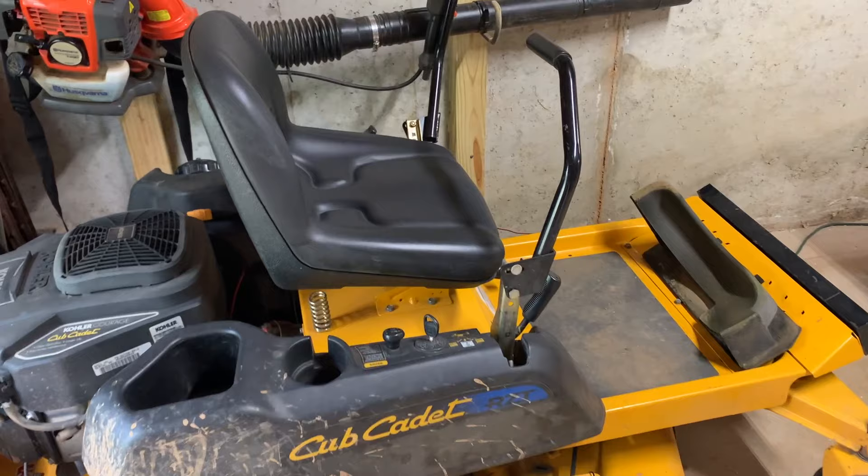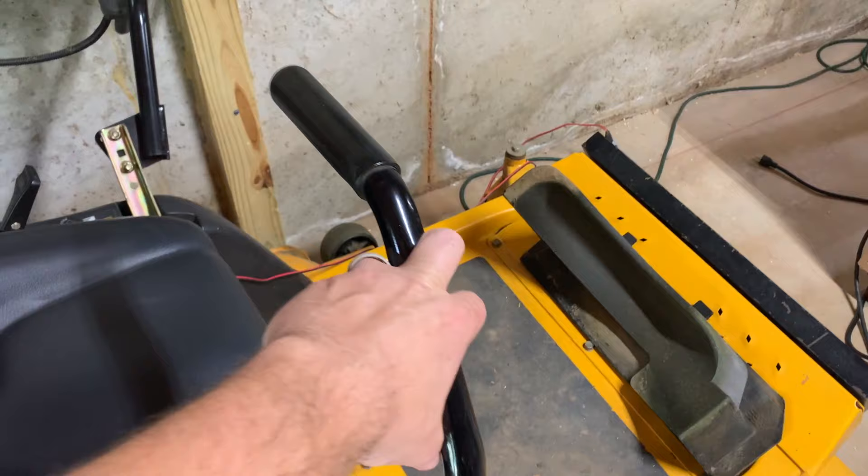Welcome back guys, it's the Tightwad. Today I wanted to answer one of the most commonly asked questions I get about lawnmowers and safety switches on these zero-turn mowers and other mowers as well.